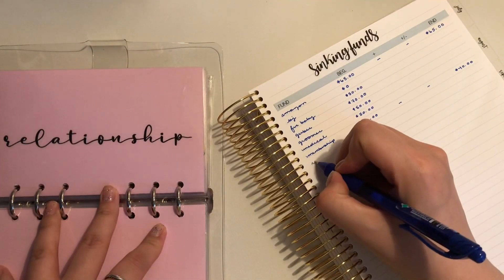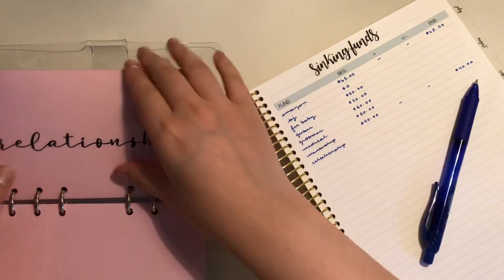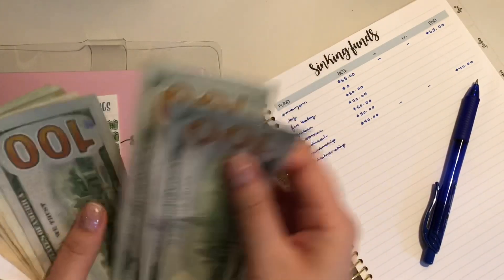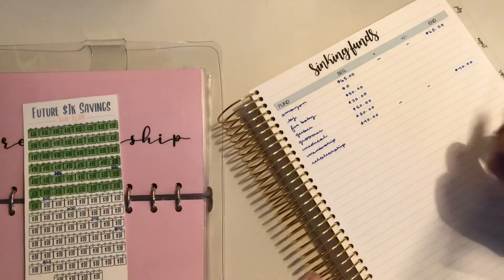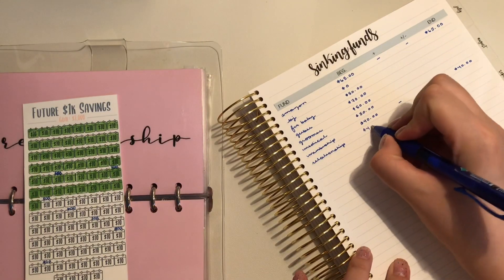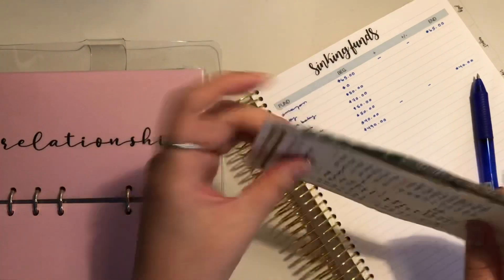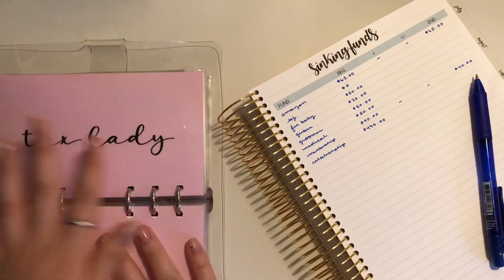Relationship — I believe it's $4.90 because I'm so close to needing a placeholder. Yeah, $4.90. I have to talk to my boyfriend about what to do with the placeholder — does he want half of it and I hold half? I have to figure that out.